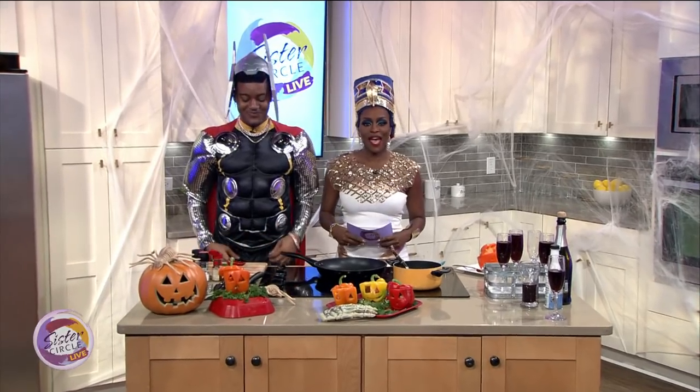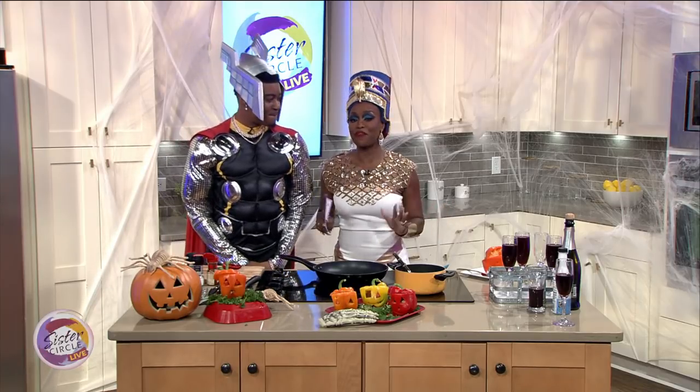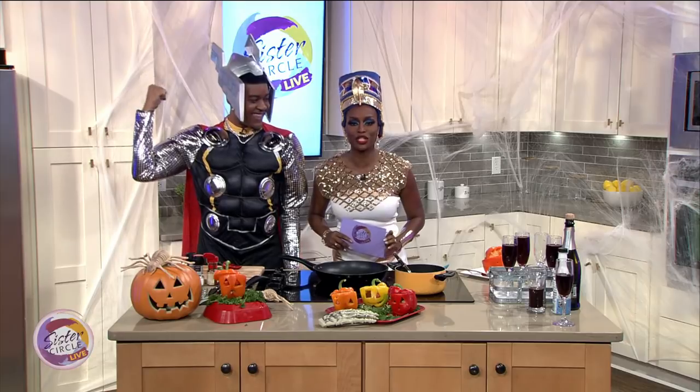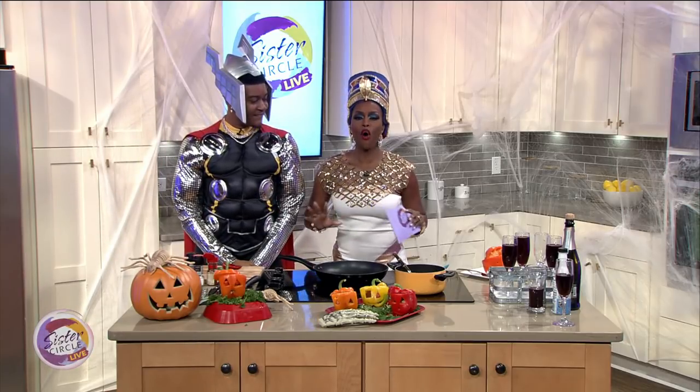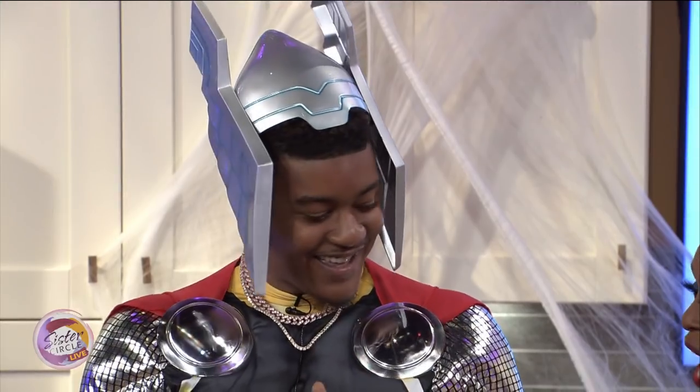We are back on Sister Circle Live and tonight is Halloween, so we know it's going to be all about the candy. But before we get our sweet on, we have Chef Cam Dangerfield who is here to show us a savory and delicious dish that the whole family is sure to enjoy. Please welcome Chef Cam.